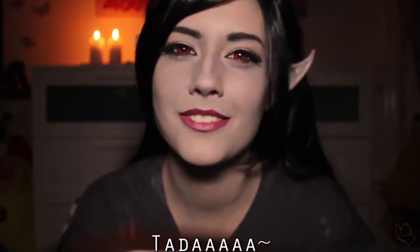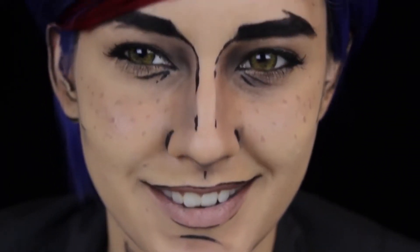Hey guys, today we're going to talk about something that a lot of cosplayers use, which is contact lenses. Contact lenses are super great for enlargement of the eye, change of color, or it's just a tiny detail that to some cosplayers it means a lot.